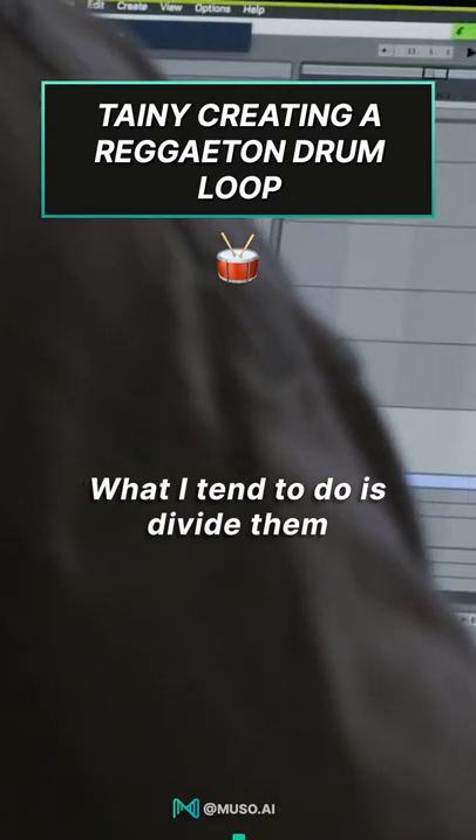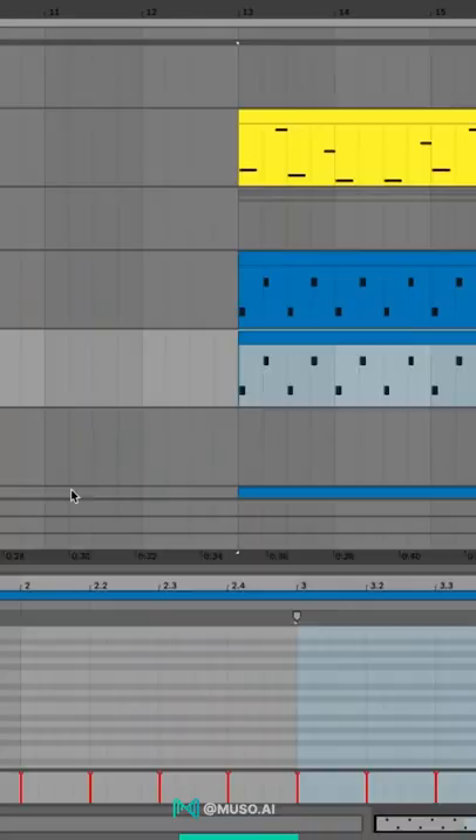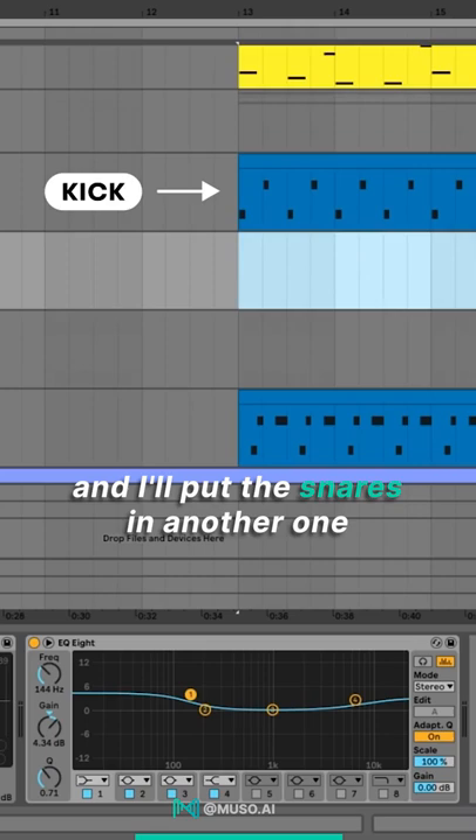What I tend to do is divide them, because they all normally come as a loop completely. You just play a wave file and it will have the kicks, the drums, the snares and everything. Since I wanted something that's not as busy, and I wanted to treat each element separately, I'll put the kick in one file and the snares in another one. That way I can treat them differently.